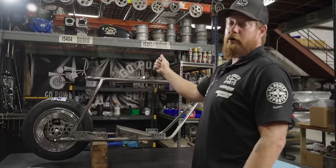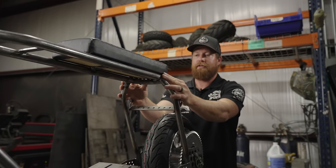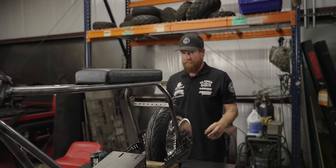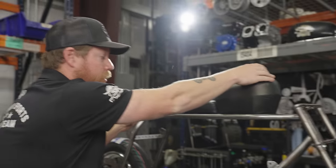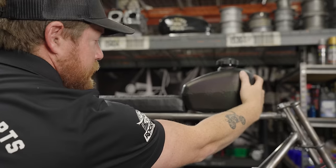I'm going to set the seat up here and mark the holes while nothing's in the way. I'll mark the holes, drill it, get it ready to mount, then put everything else on the bike and mount the seat last. Take your time doing this — it kills me when a seat is even just a little bit off, because every time I look at the bike that's all I can see. Let's get the unitank on first — I usually like to get the unitank on, then shove the seat into it hard to take up as much of that gap as possible.